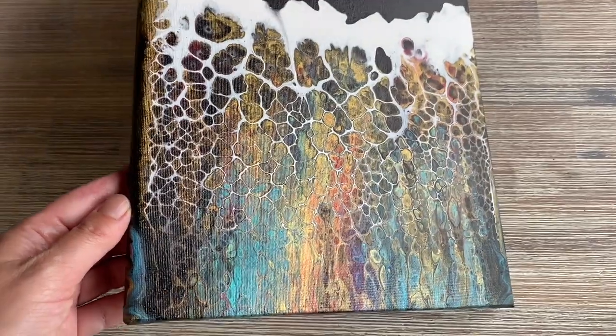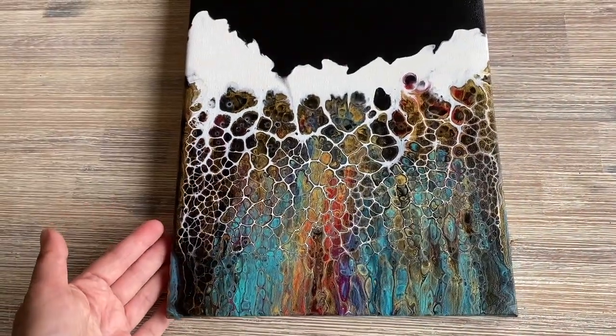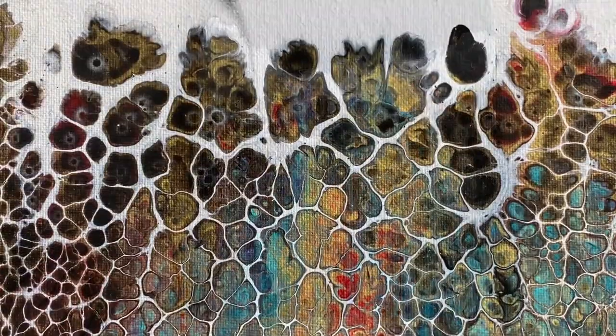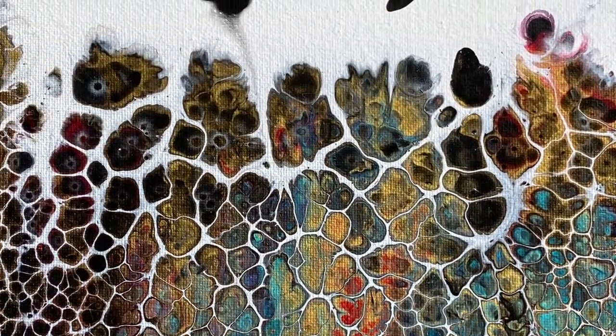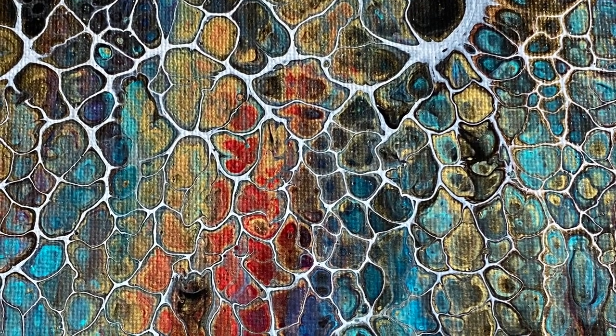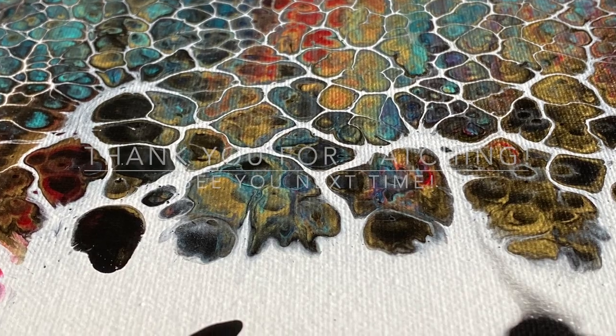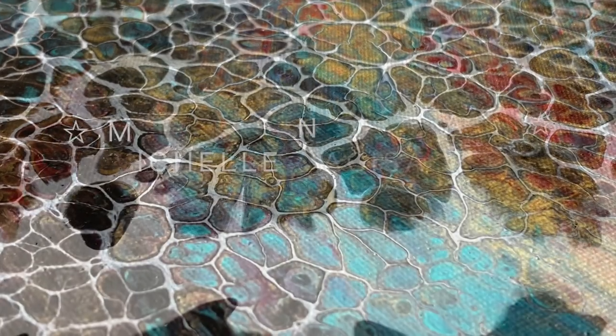I'm going to try next: black lacing on white, and see how that goes. The gold still comes out really nicely like this, but I might put a high gloss varnish on later once I've cleaned off all the silicone oil. I hope you enjoyed the painting today — have a go at this super simple technique! Thank you so much for watching as always, and see you in the next one. Bye!